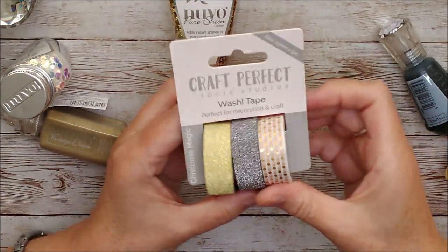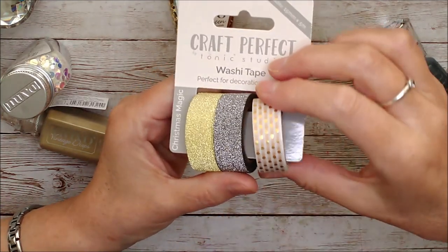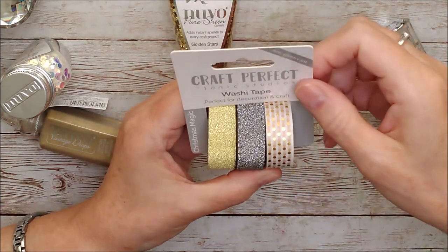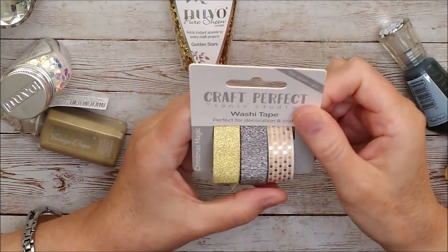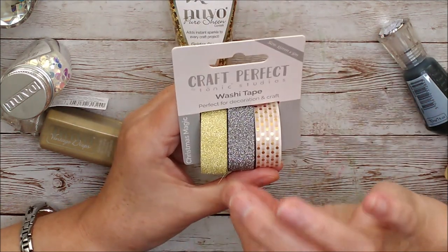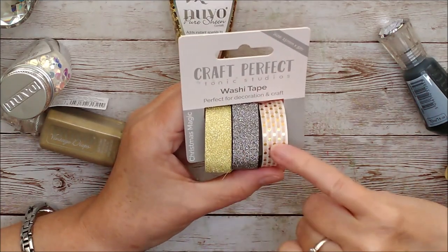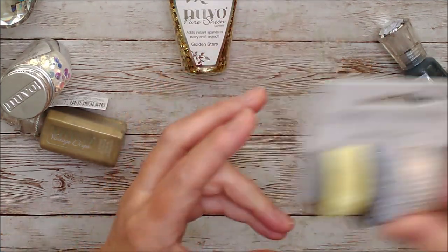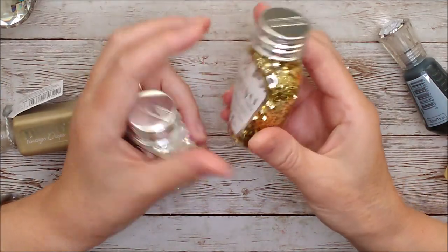This is a really beautiful washi tape and there are three different designs on it. Two of them are ultra fine glitter texture and the other one is a beautiful stripe and spot with gold foiling on it. There are lots of different things you could use it for — I love using washi tape in place of ribbon, or just where you don't want to cut a fine stripe of card. You can put this on really easily and it just changes the texture very quickly and beautifully.